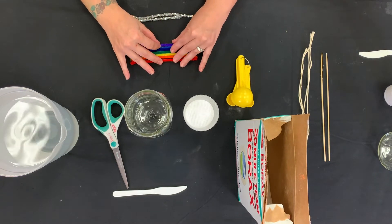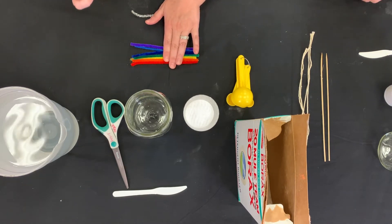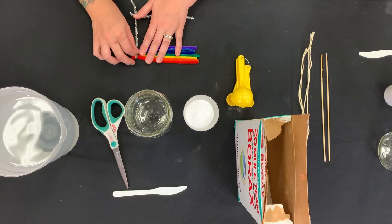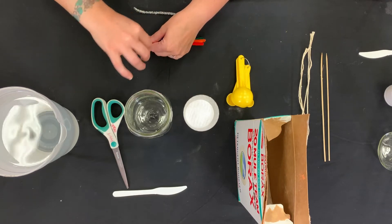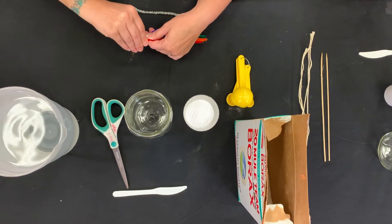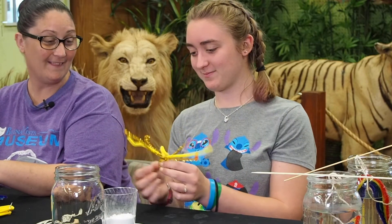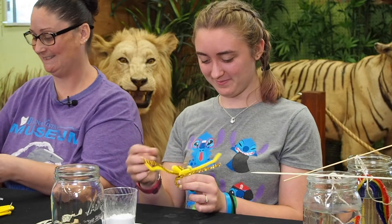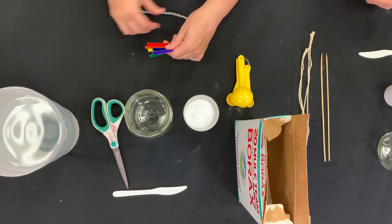Now that I have them in my rainbow form, I am going to hold them down and use silver for my clouds. I'm going to wrap the silver around the very ends of the pipe cleaners to make my cloud. And I'm going to take the other end of my rainbow and do the same thing.